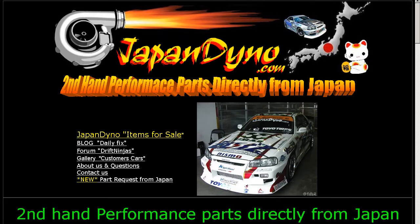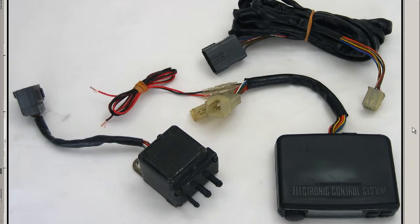Japan Dino, the best of Japan to you. Howdy, this is Andy of Japan Dino, and I have for you an HKS EVC, this electronic valve controller. This is the controller unit here, and this is the solenoid valve. This is the wiring that extends from the controller through the firewall to the solenoid valve, and this is the electrical harness for the controller.